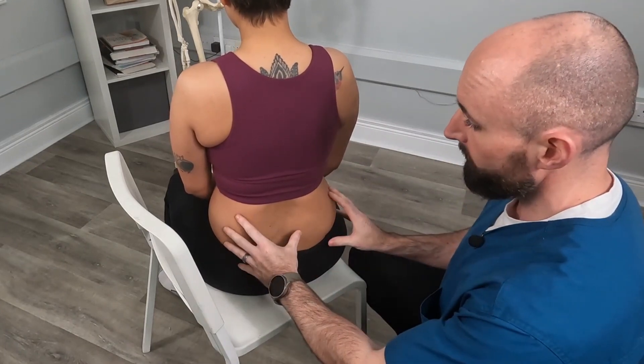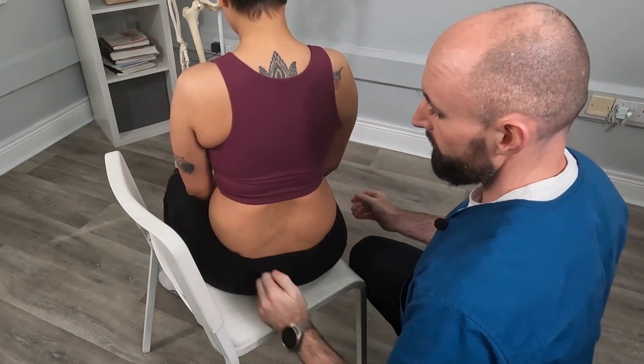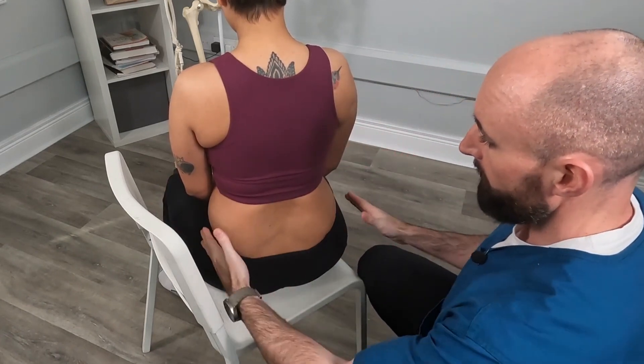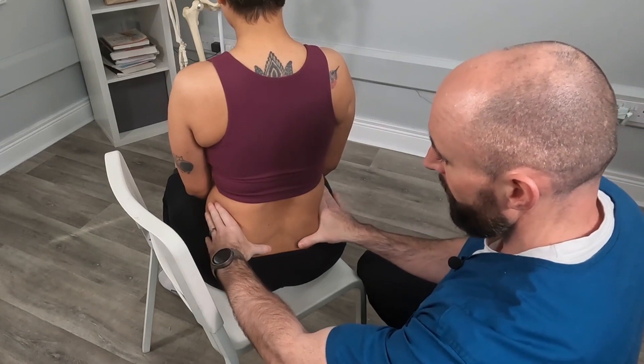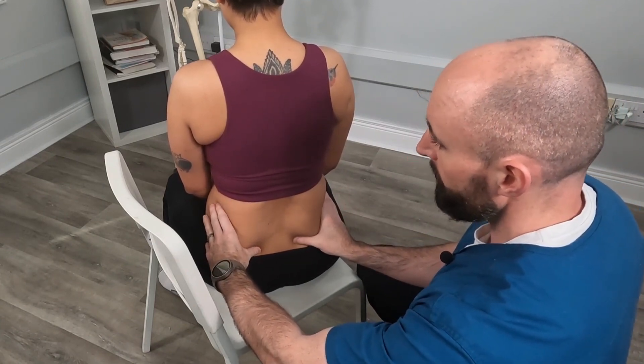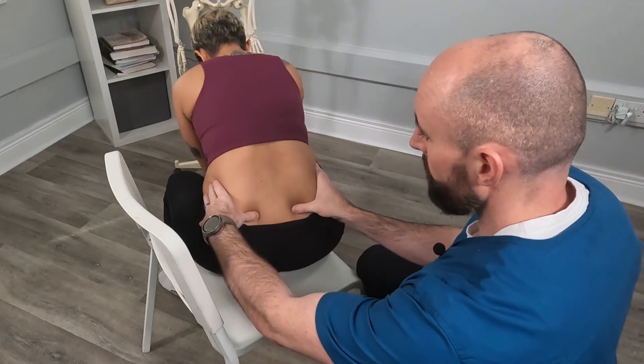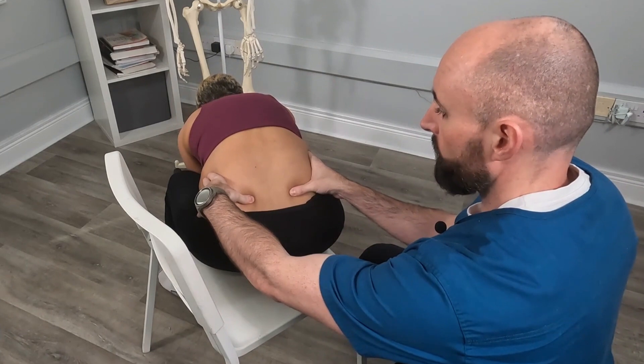This next test is our seated flexion test. We ask the patient to take a seat, place the feet flat on the floor, and place the knees out to a slight V. It's the same landmarks — hands across the iliac crest with a 45 degree drop. We find the PSIS and similarly ask the patient to look down, drop their hands down between their legs, and flex forwards.